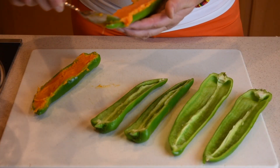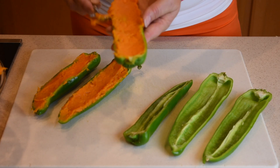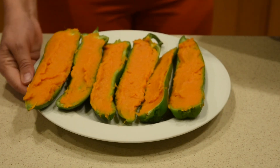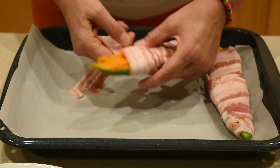Add eight of the marshmallows and mash the sweet potatoes until the marshmallows are melted and absorbed. Then fill all the peppers with the mashed sweet potatoes and place them in the freezer for 30 minutes.